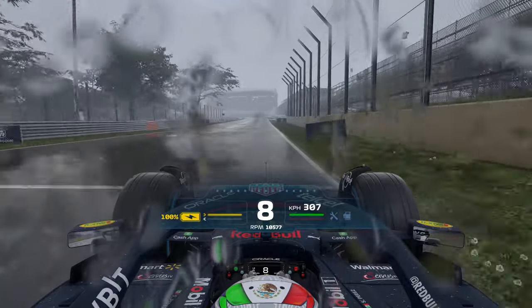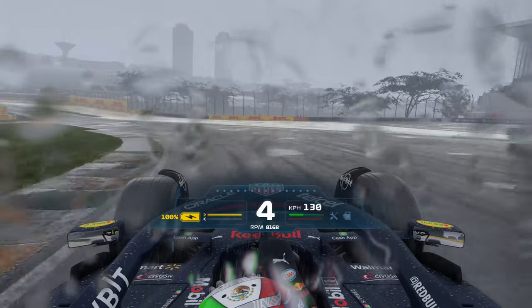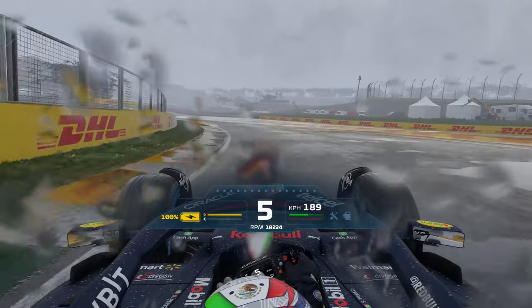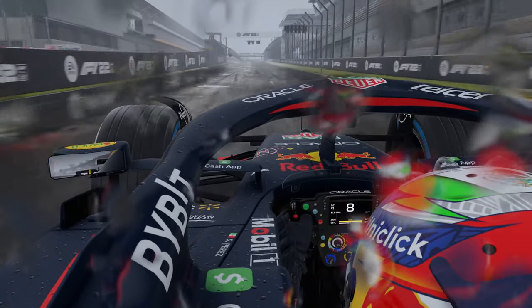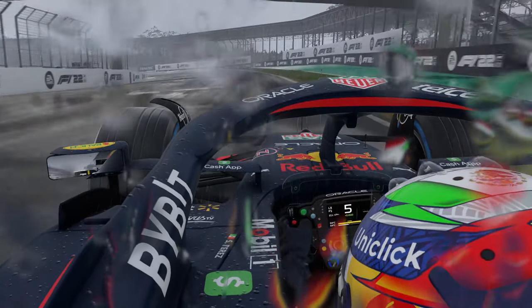For example you might normally exit a particular corner in 3rd gear, but only use half throttle. Shifting up to 4th or 5th may let you put down more power, or even go full throttle out of the turn, getting you back up to speed quickly. As you get more experience driving without traction control, you'll begin to develop a feel for where you need to short shift, and can better control your car in tricky conditions.